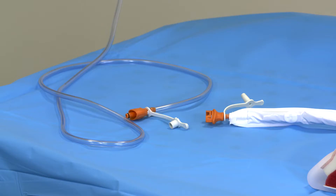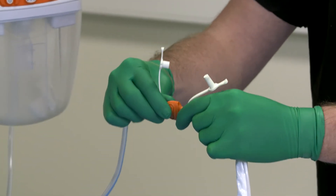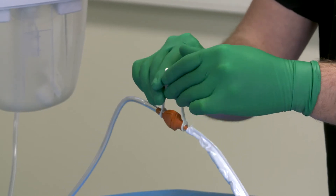Connect the Renesys soft port tubing to the canister tubing by pushing the quick-click connectors together. An audible click indicates the connection is secure.